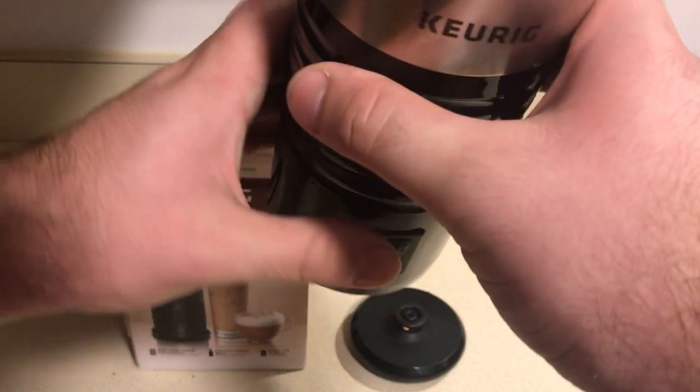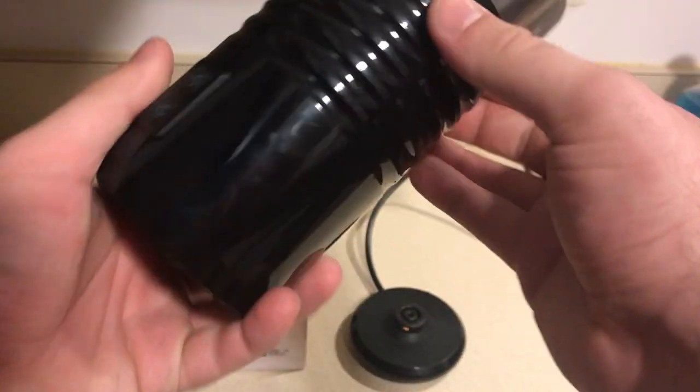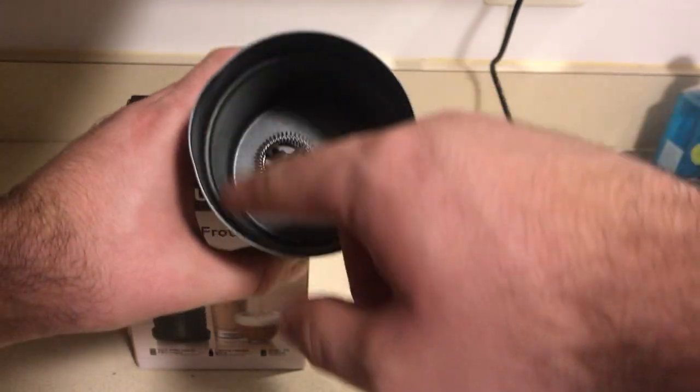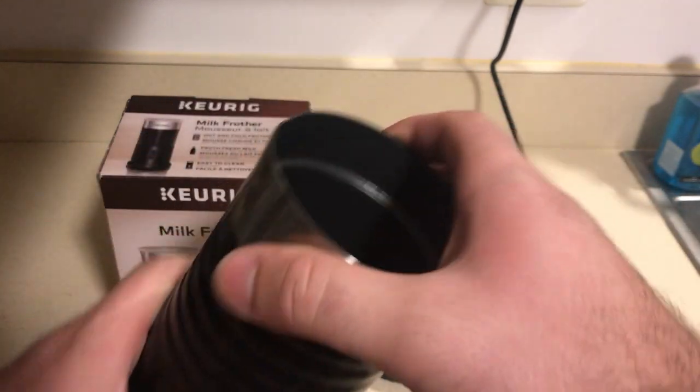This froths in about two minutes and it's pretty nice. You can see it's pretty solid. One thing I did notice is when I unboxed this it's kind of rounded out as you can see, but it hasn't affected anything.